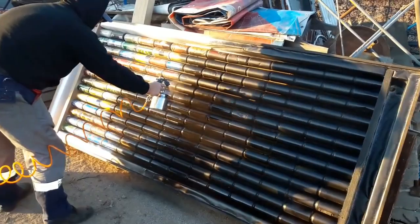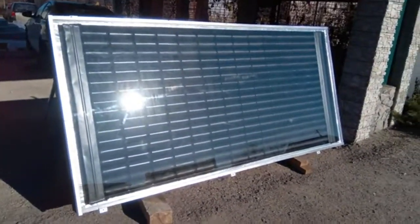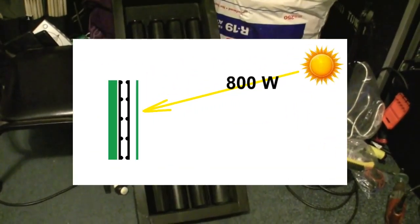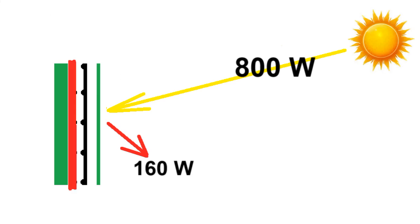Not all of this power will be absorbed by the black walls of these pipes, because 20% will be reflected by this glass, or absorbed by the glass, or scattered by the black paint of the pipes. Therefore we lose these 160 W, but the remaining 640 W heats these front walls of the pipes to about 41 degrees. Some of that thermal energy will go to these back walls of the pipes due to the good thermal conductivity of the aluminum walls of the cans.